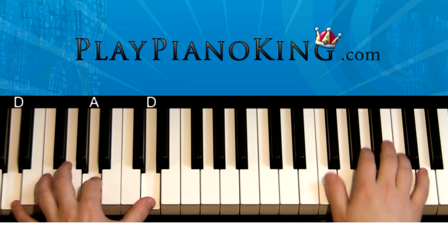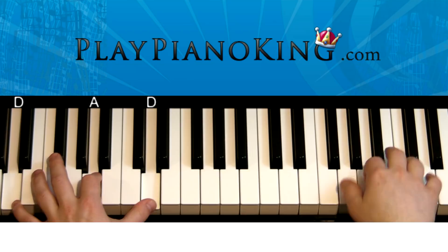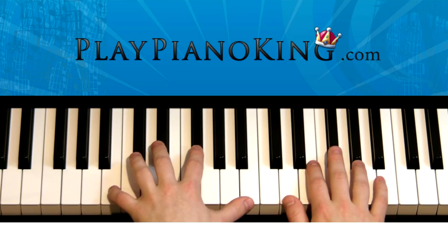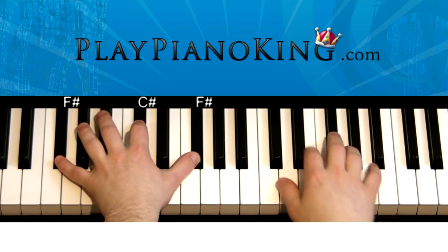And then here we go: D, A, and F sharp. D, F sharp, A. So it's like this — F sharp, A. And then next: B, F sharp, A. And then A, F sharp, and C sharp. A, C sharp, F sharp. So it's like this all together.